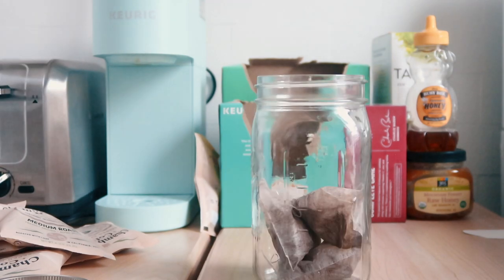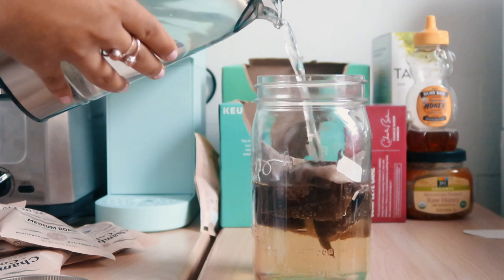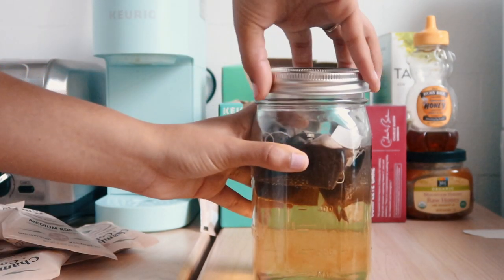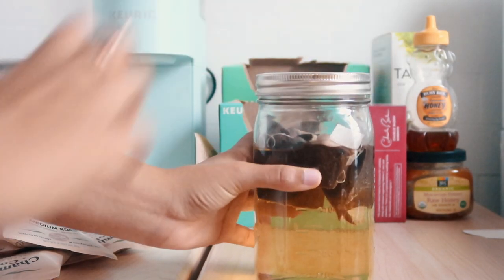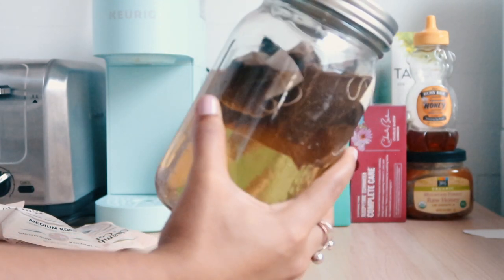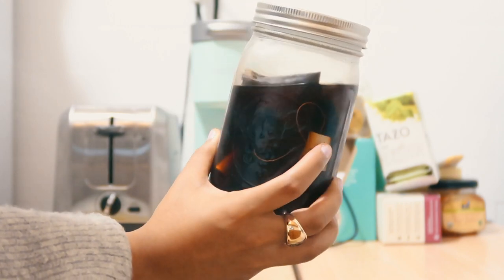I'm putting one, two, and three bags in the mason jar and filling it up to the 600 milliliter line, which converts to about 20 ounces or 2.5 cups. I'll have the recipe linked below just like she did in her video. I'm closing it up and putting it in the fridge overnight. I actually left it in a little bit longer than overnight — almost 24 hours — which made me nervous because I thought it might get too saturated and taste stronger than I'd like.